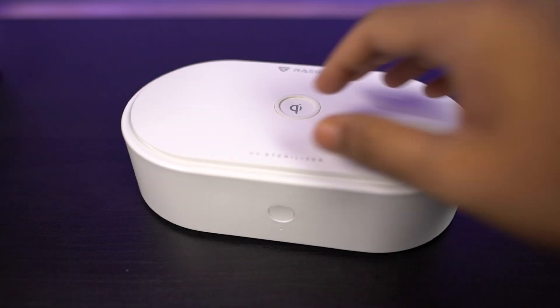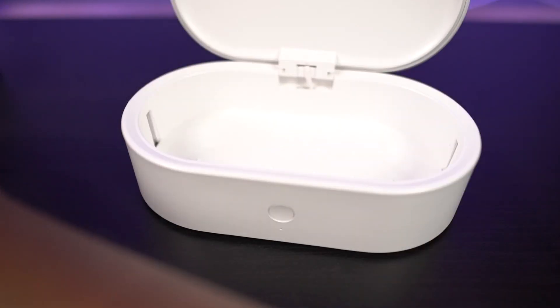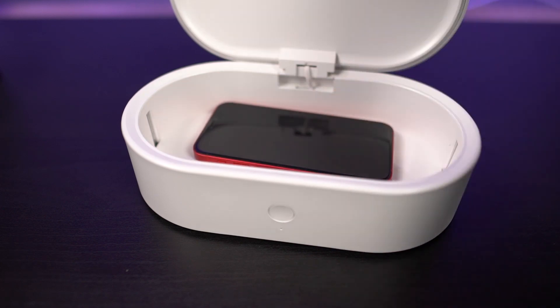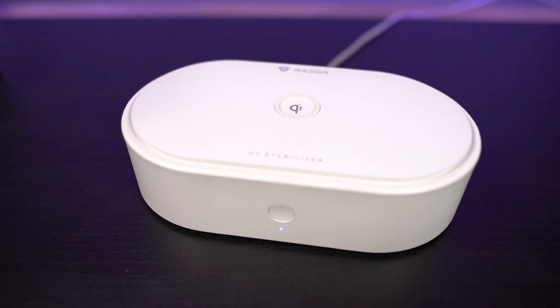To use the UV sterilizer feature, you just need to open the box, place the item and click the button. Anything that you place inside the box will be sterilized with UV light for 8 minutes.